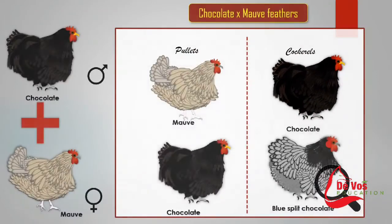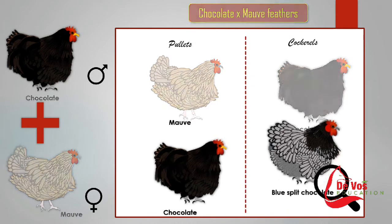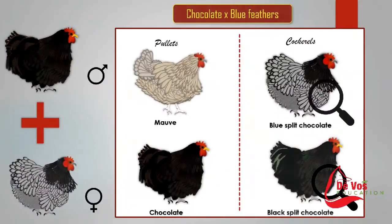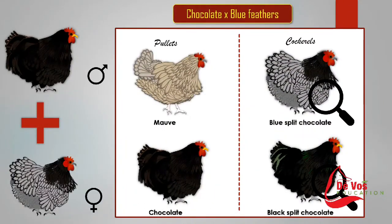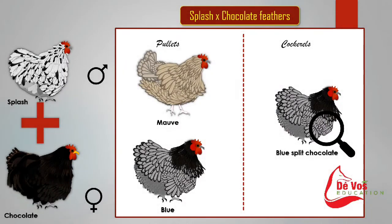When chocolate is crossed with mauve, you get chocolate pullets as well as chocolate cockerels and blue split chocolate cockerels. When chocolate is crossed with blue, you will find mauve pullets and chocolate pullets, while there are blue split chocolate cockerels and black split chocolate cockerels. When splash is crossed with chocolate, there will be mauve pullets and blue pullets, and blue split chocolate cockerels.